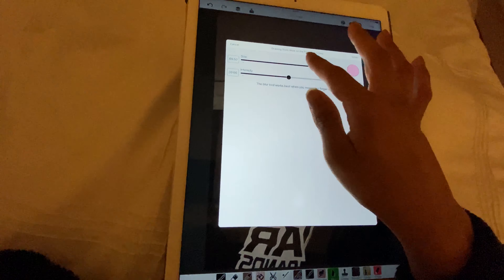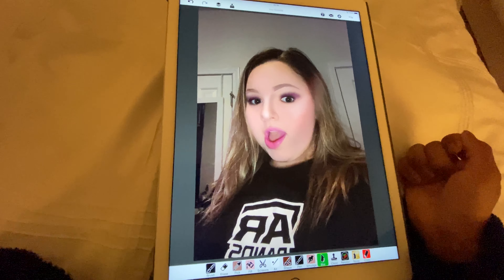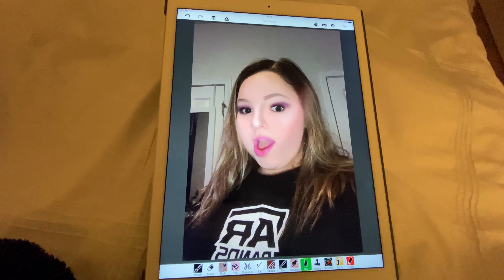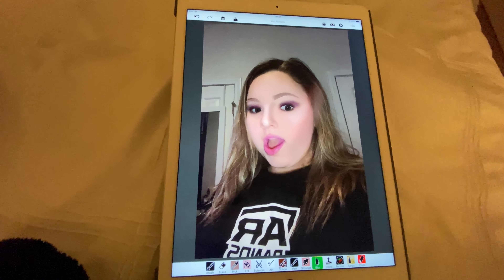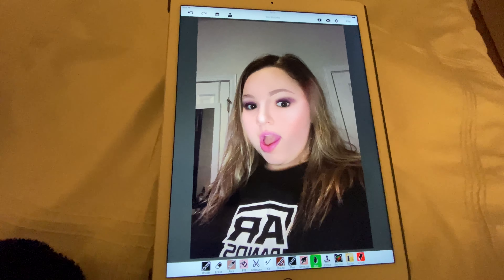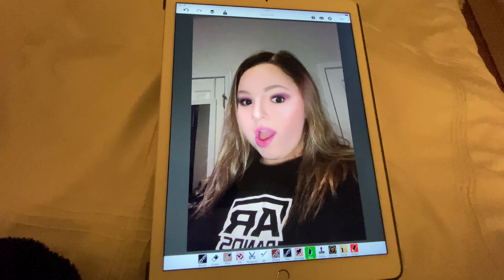We're going to blur it out like that. So that's the end of my makeup look — I hope you enjoyed it! If you liked this video make sure you give it a thumbs up. If you want your makeup done in my next video, send me a picture of your face on Instagram and send proof that you're subscribed to the channel. I'll see you in my next video, bye y'all!